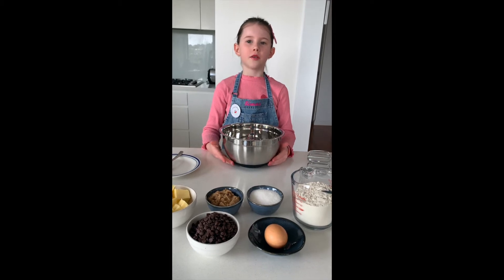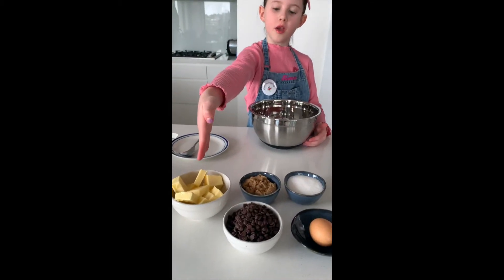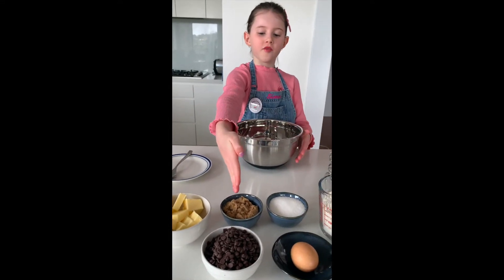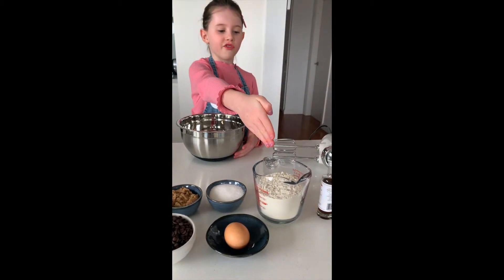Hi, I'm Sienna. Today let's make choc-chip cookies. You'll need 150 grams of butter, half a cup of brown sugar, half a cup of caster sugar, and one and three quarter cups of flour.